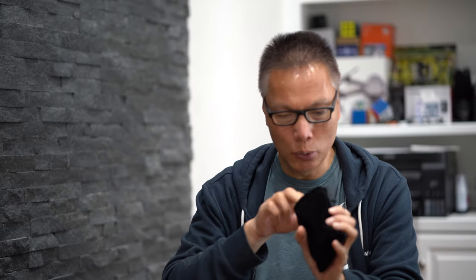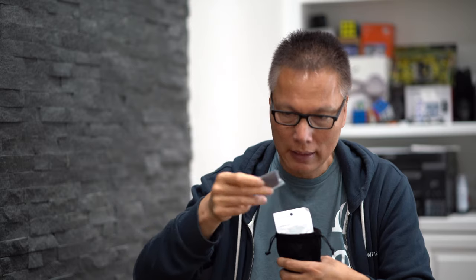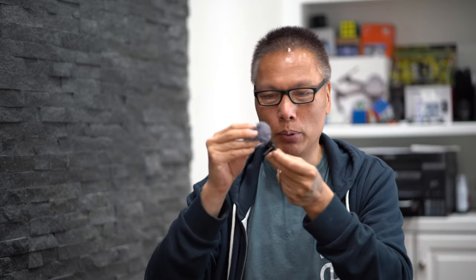We also have a dead mouse — a furry wind sock. These are the accessories I use when I'm out near the beach where there's always a lot of wind. You don't want wind noise, and that's what this is for. You put it over the mic and it replaces the little pop socket. No matter how windy it is outside, you won't hear any wind noise.